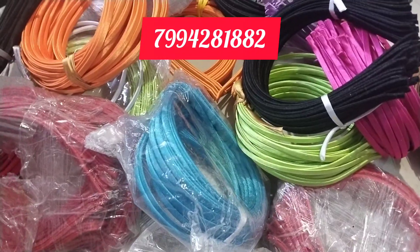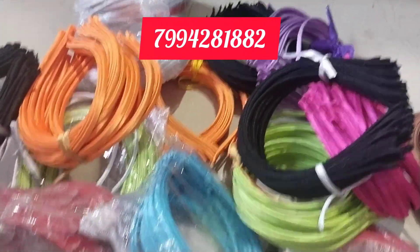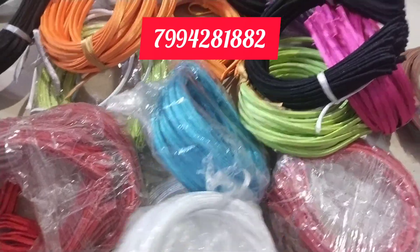You can use 15 pieces. 15 pieces are made in 15 pieces. All the pieces are made in 15 pieces.